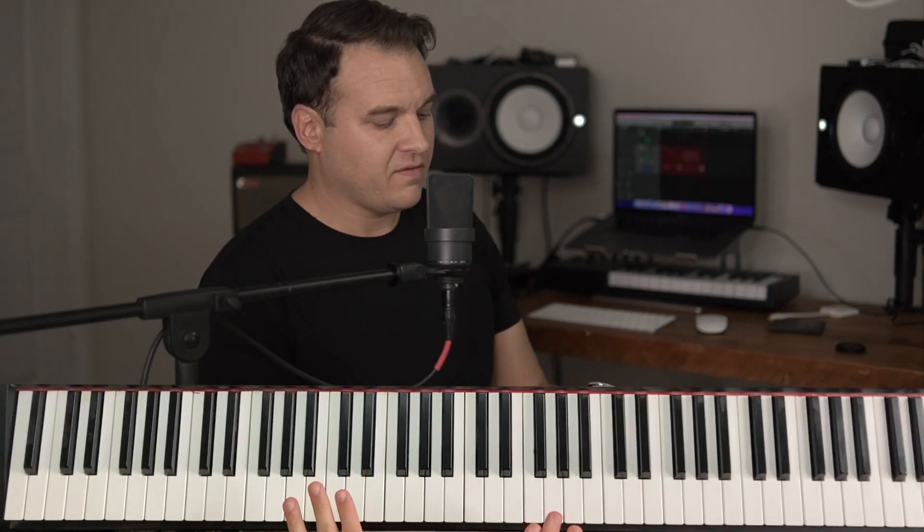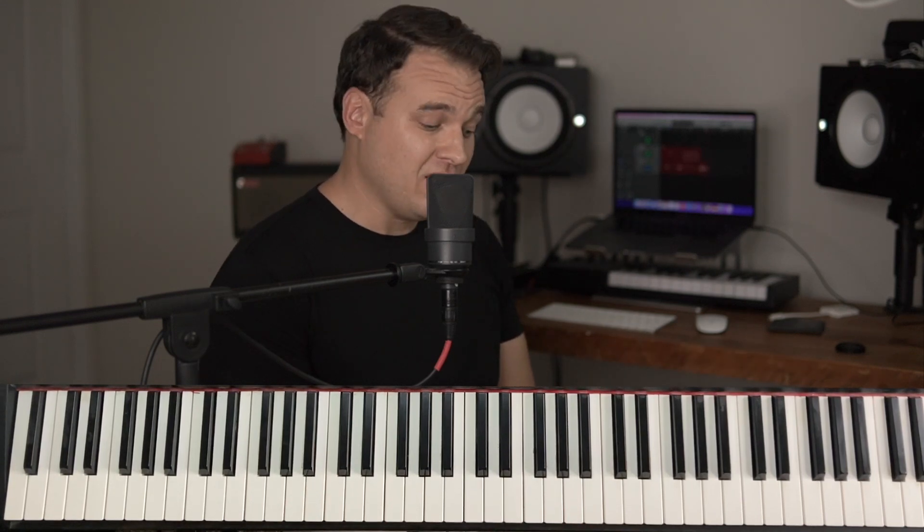Hey guys, Ben Hart here and I'm going to show you how to play that bluesy traditional gospel intro in the key of E flat and in 4/4 time.